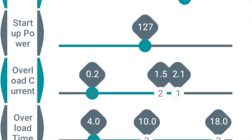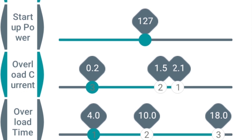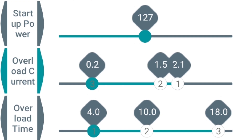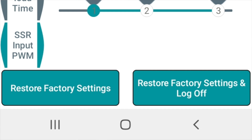Then startup power — you can read about that if you want. The overload current and overload time — you can read about it, but I encourage you not to touch that. There's absolutely no reason to. As you keep moving down, eventually you get to where it says 'restore factory settings' or 'restore factory settings and log off' — basically the same thing. That's for if you made some changes, wrote them to the servo, and are concerned because you don't remember where you started. Simply click on restore factory settings and rewrite those to the servo.